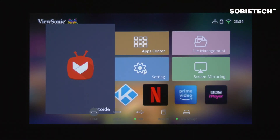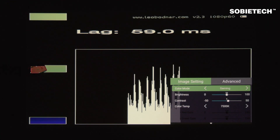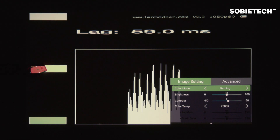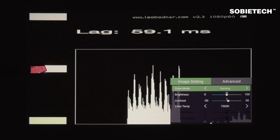Now, it is time to start the test. We will test the input lag under different image modes that the projector offers. As you can see here, under all available image modes including the gaming mode, the ViewSonic M2's input lag is measured at around 59 milliseconds. We did not notice any change in input lag when the gaming mode is activated.